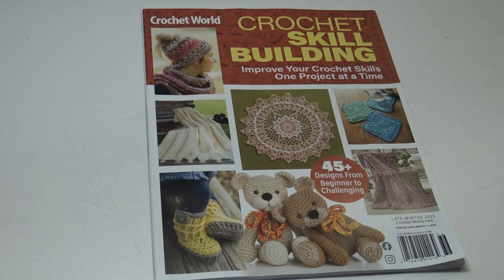This magazine sells for $9.99 in the United States and $10.99 in Canada. So 45 patterns for $9.99 is a great value, and Crochet World is still one of the most affordable crochet magazines available on the market. If you like getting those crochet magazines in the mail, you may enjoy this magazine, or pick up a copy at your local bookstore.